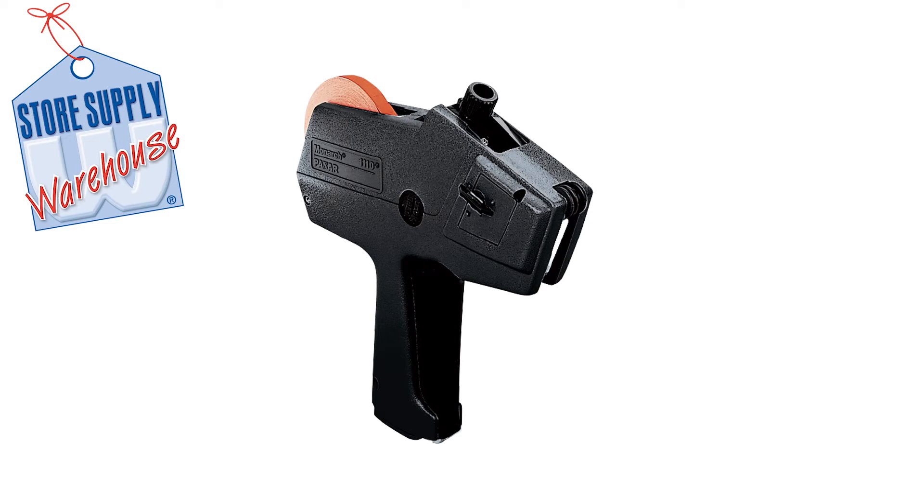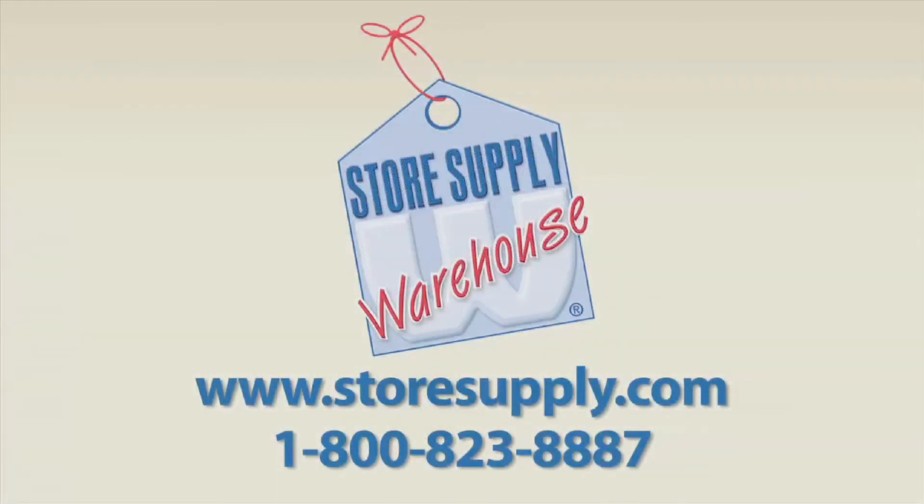If you have any additional questions or need additional information, you can go to our website at storesupply.com.